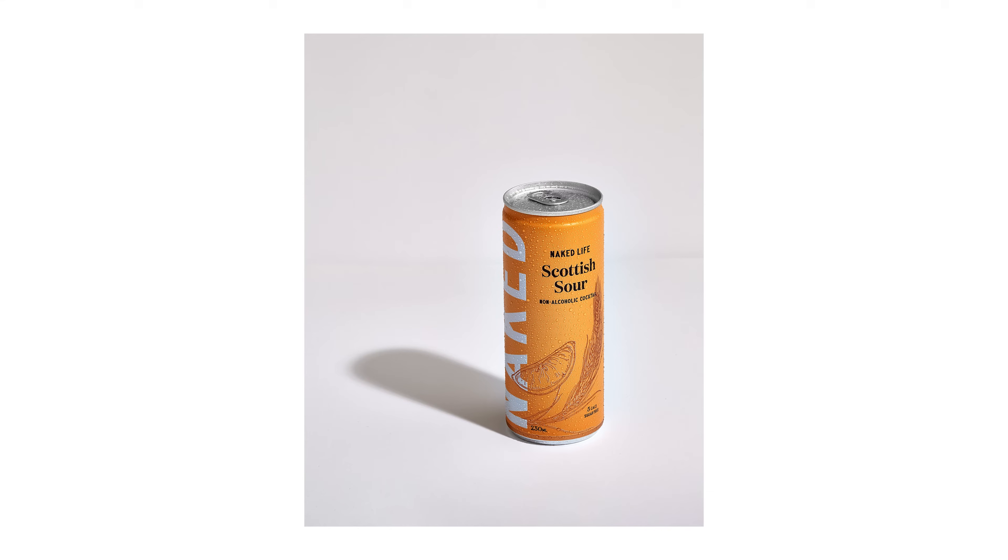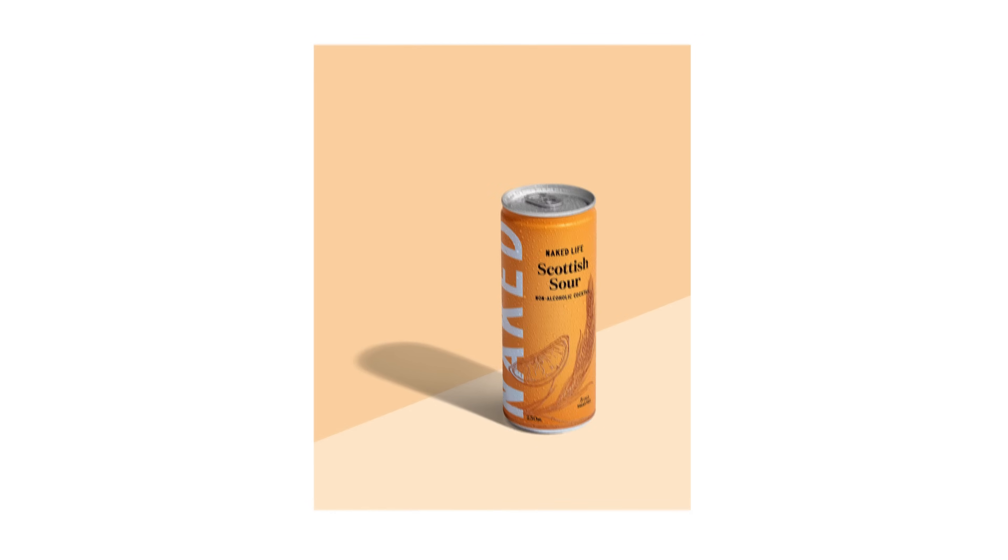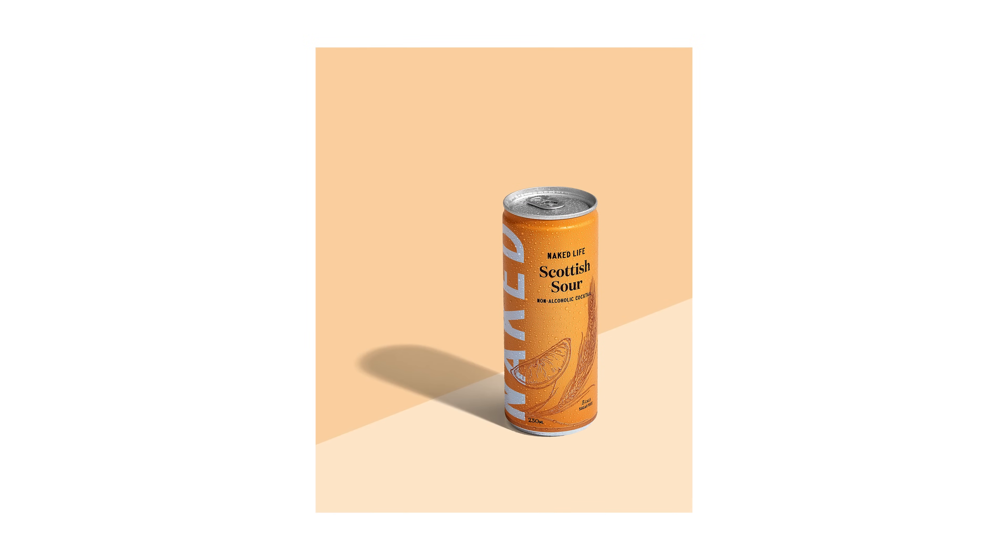You have a product shot on a white background, but you want to change the background color to achieve something like this. Well, my friend, you are in luck because in today's video, you'll be learning just that.